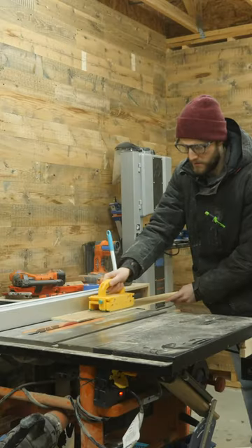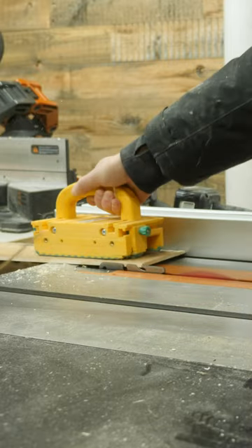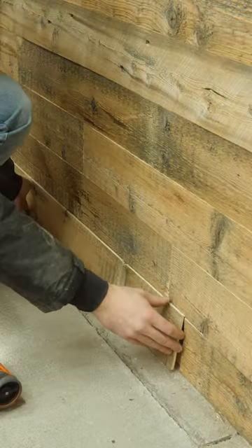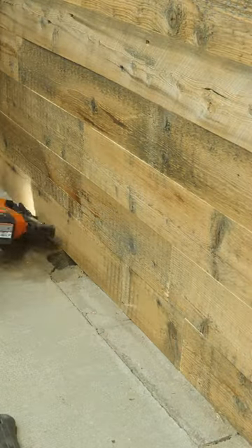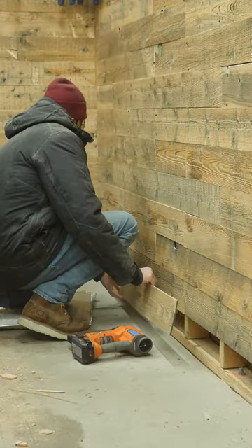I quickly measured where the boards needed to be ripped, then cut them down to the corresponding width on the table saw. If your floor is anything like mine, you'll need to measure each and every board since floors are rarely flat, especially in garages. Just like the rest of your project, take your time here to make sure that it turns out well.